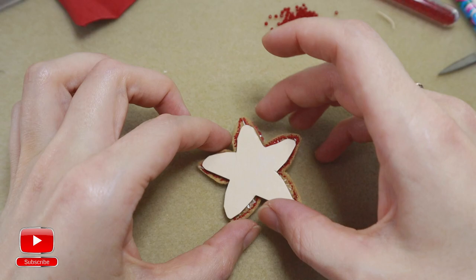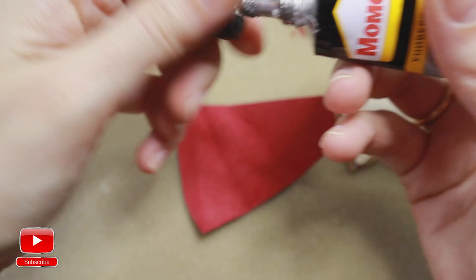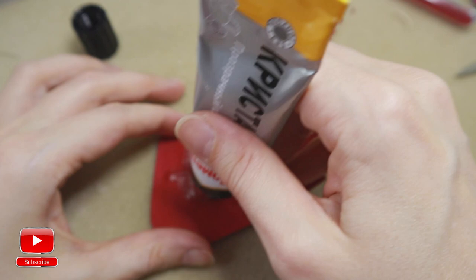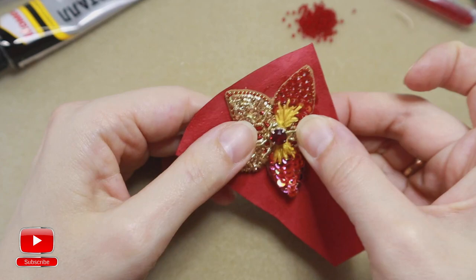Take a leather, eco leather, or felt — whatever you have at home. Again, put the glue on the cardboard and on our flower, then onto the leather, and connect the parts together. It is very important to use a soft glue — I have here Moment Crystal.